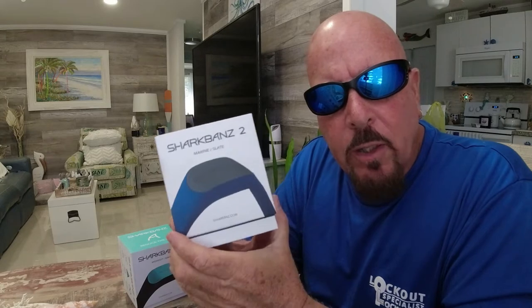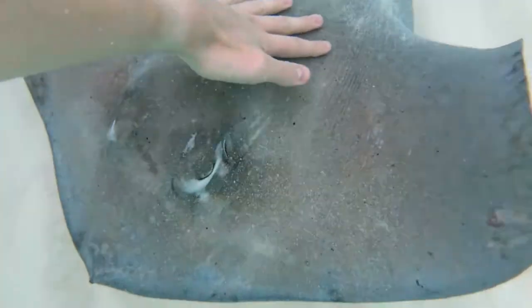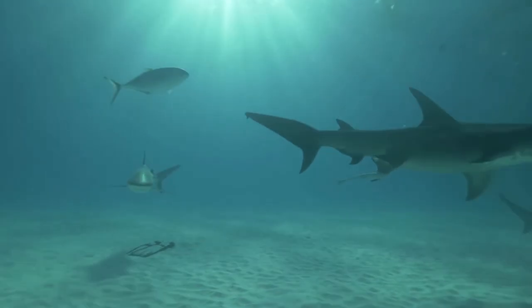Today I'm going to show you this little product I found. Even though we've never had any problems with sharks, manta rays, or stingrays at the sandbars or anywhere here in the Florida Keys, we just wanted to buy these just in case. This is a little deterrent to keep sharks and things like that from coming close to us at the sandbar or wherever we're at.